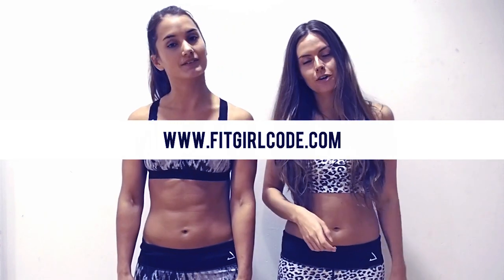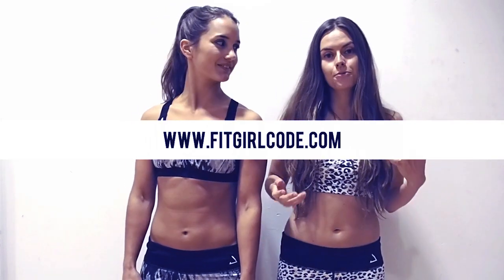But remember guys, abs are made in the kitchen. You can do crunches until you're sore, but if you don't eat healthy it won't work. So please go to www.fitgirlcode.com for our delicious healthy recipes.